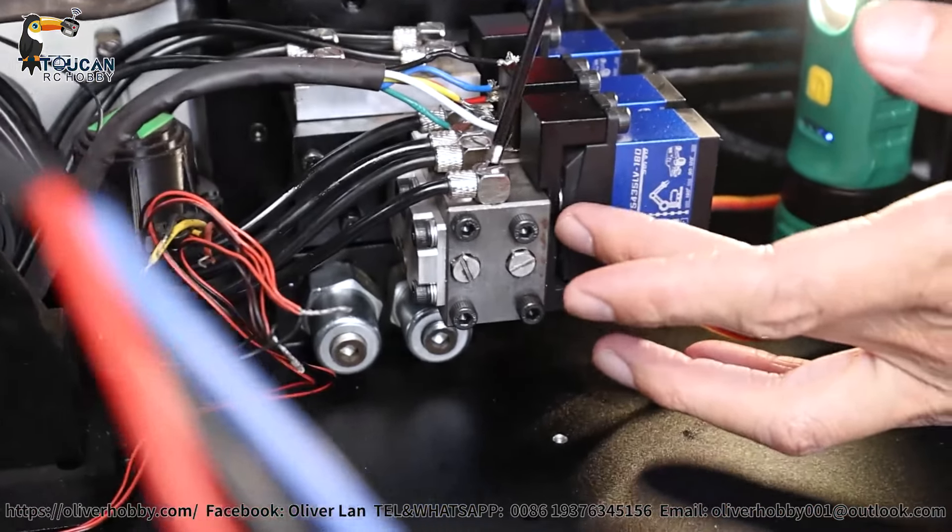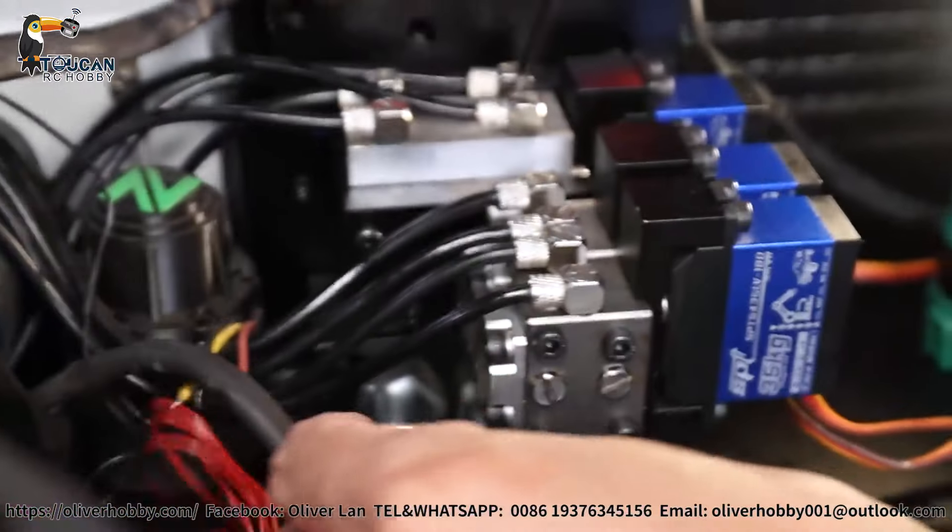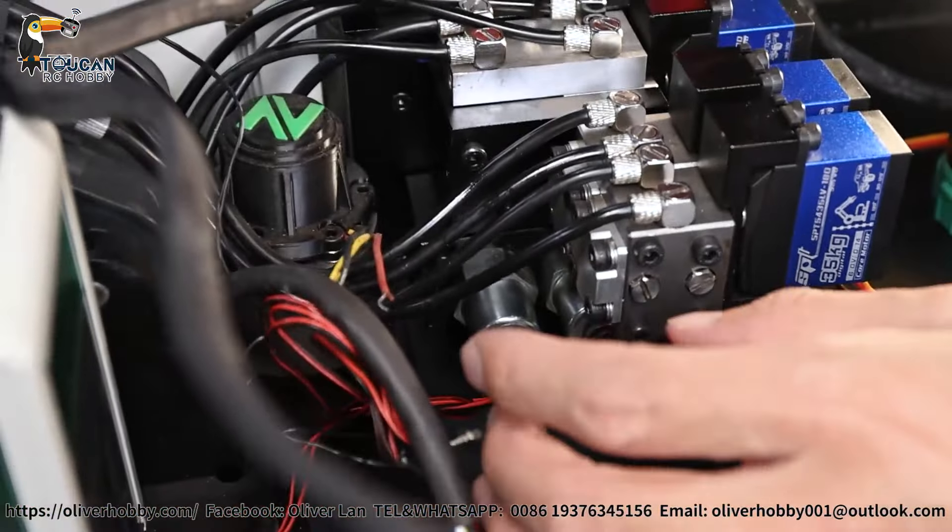Hello, good day. I'm Oliver from Oliver Hobby. That's our Oliver Hobby customized Romline 960G X-Water with huge double pumps. Now let's disassemble all to see the inside structure and how to do maintenance.